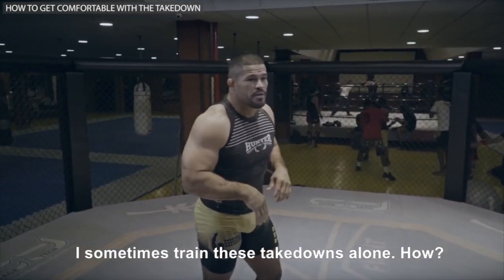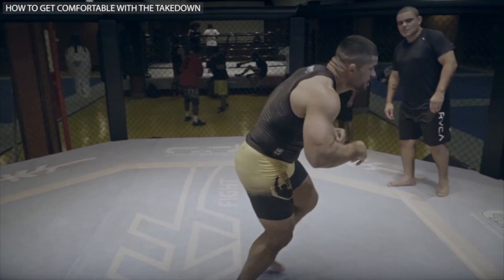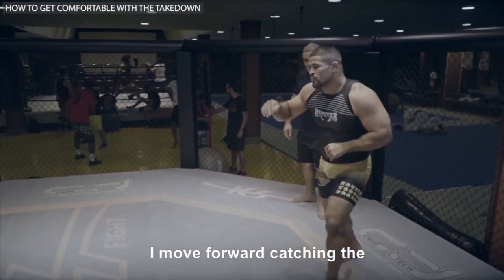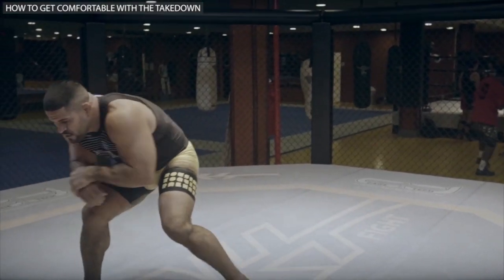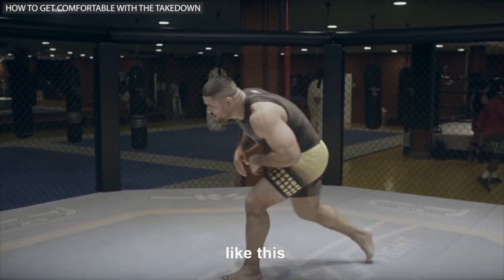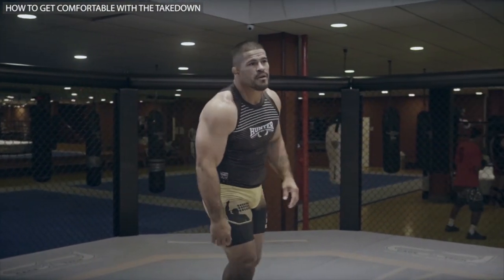If you don't have a partner, you can still practice — you can train these takedowns alone. Move forward catching the single leg, like this. Catching the double leg. This is how you can train by yourself.